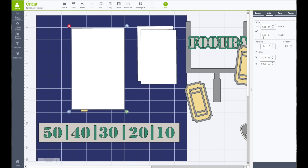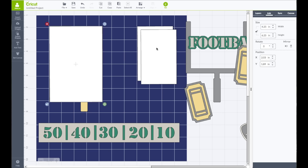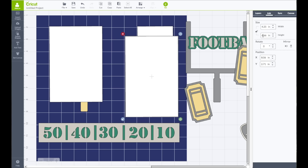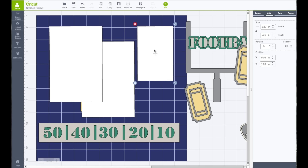I'm going to unlock that and the height will be 6.25. I'm going to do the same for this piece — unlock the lock, make the width be 4.25, and the height is going to be 6.25. Then while we're here, I'm going to resize this one as well — unlock the lock and make this one be 3.25 by 4.25.